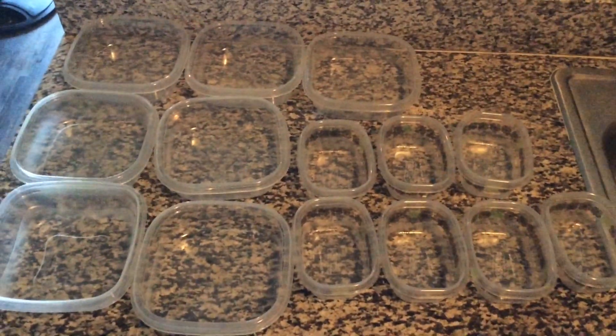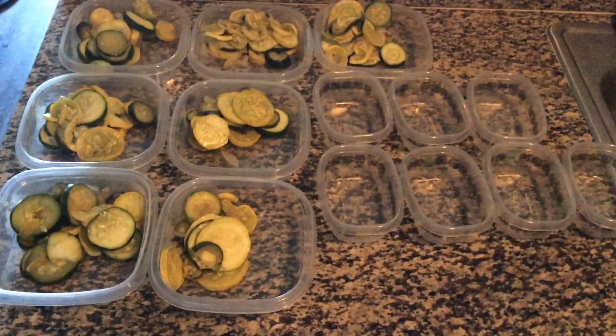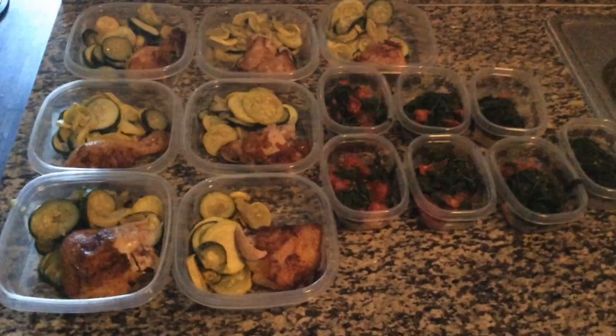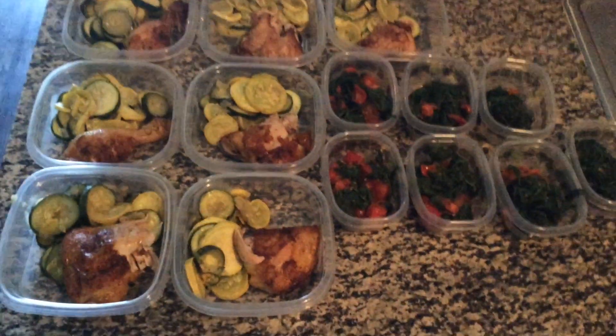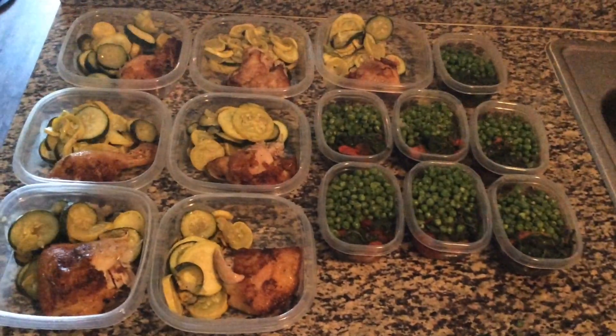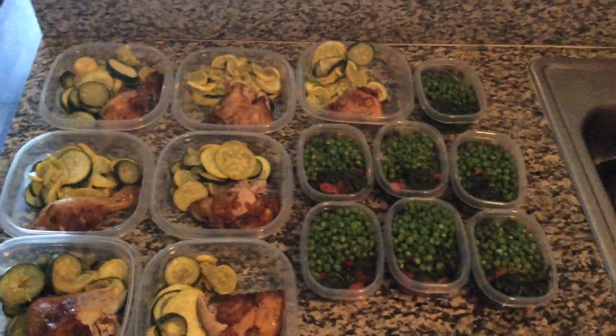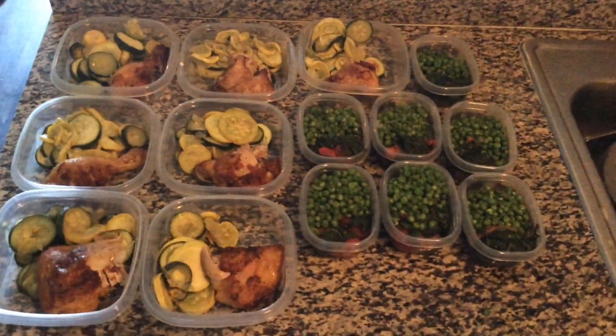If you have any other ideas, different recipes that you like and think taste good, comment down below and give me some of your ideas. This is everything I've done, and it's so easy if you just take the time to do it. This helps me to actually eat better.